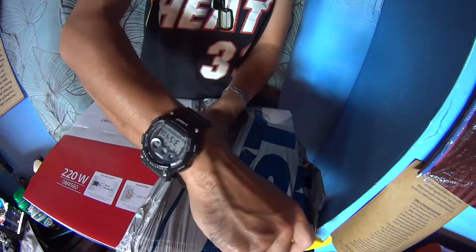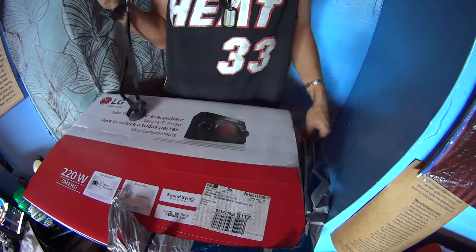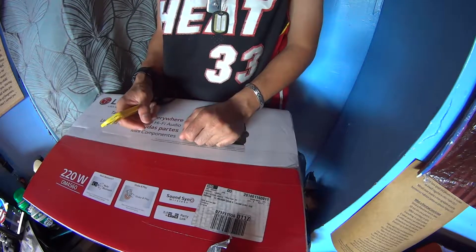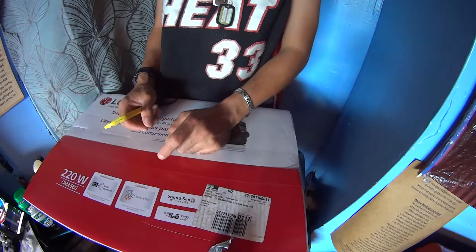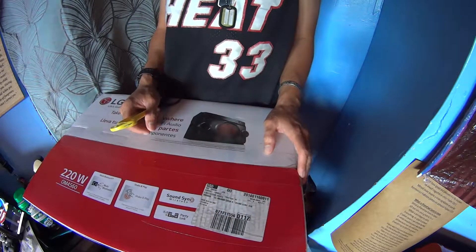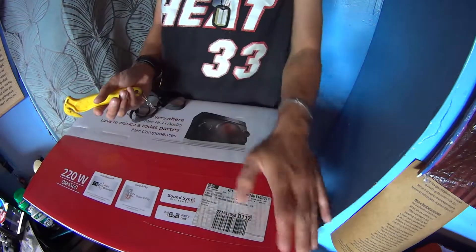Let's see if I can get this a nice open — there we go. It does party link, sound sync wireless, shake and play. I'm not really familiar with the new LG DJ speaker system.